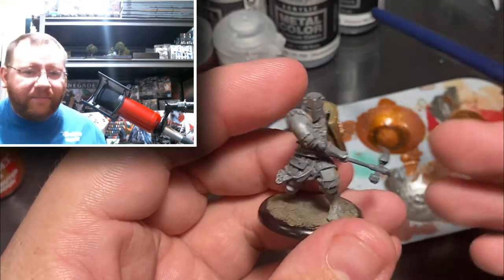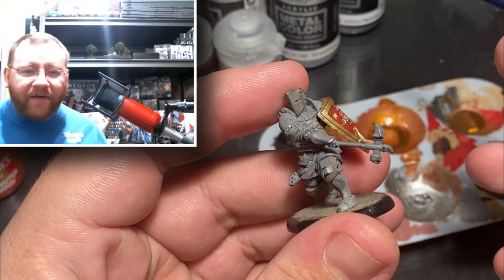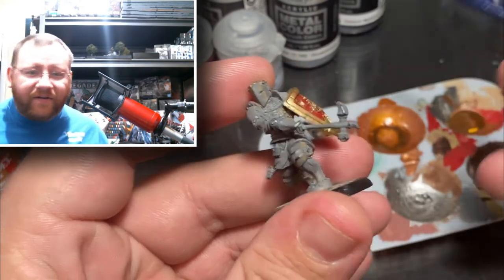For miniatures that are going to get played with, I try to do a zenithal highlight from directly above, as if the sunlight is coming from high noon.